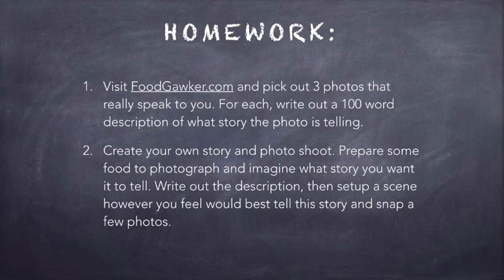Second, I'd like you to create your own story and your own photo shoot around that story. Remember step one of the blueprint: pick a subject. Make something you feel comfortable with, whether it's cookies or whatever you're making for dinner. Imagine the story you want to tell, gather your feelings around this subject, and then set up a scene that conveys the information and those feelings using the six tools we talked about. Then snap a few pictures. They don't need to be great — I just want you to get in the habit of learning to tell a story through every picture you take.